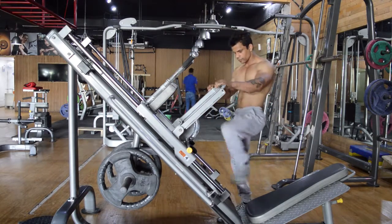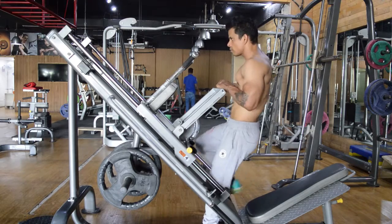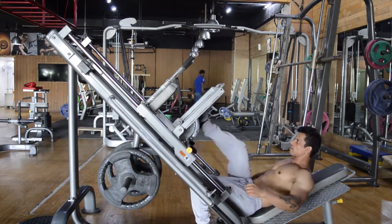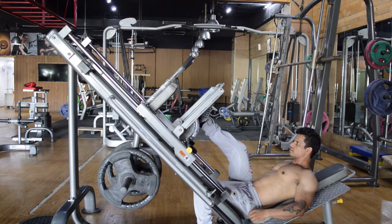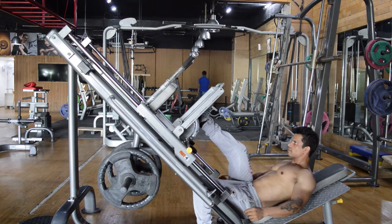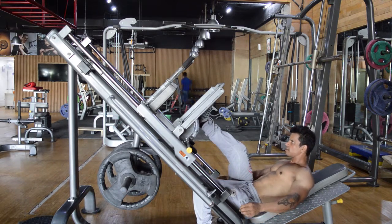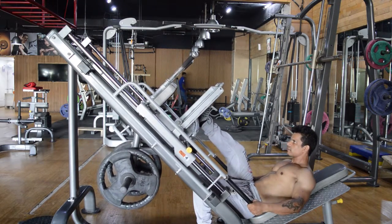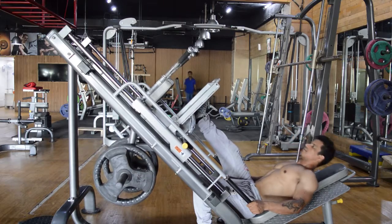Seat yourself on the leg press machine and place your right foot on the sled and left foot on the floor. Push the sled up with your leg until your leg is fully extended and take off the safety bars. This is your starting position.